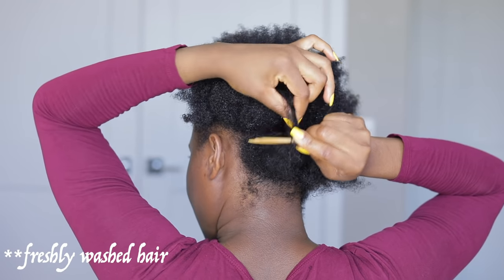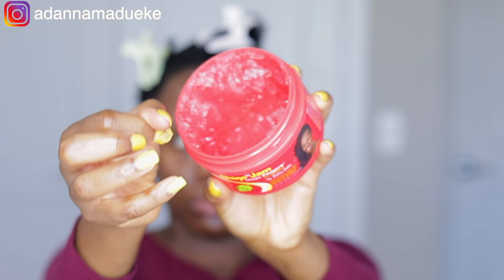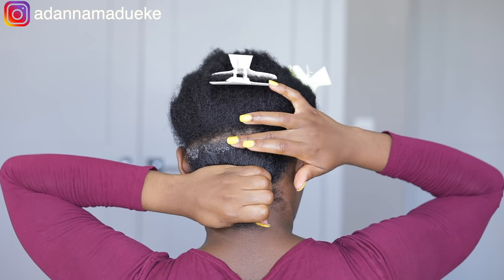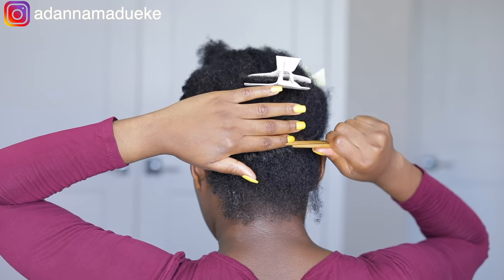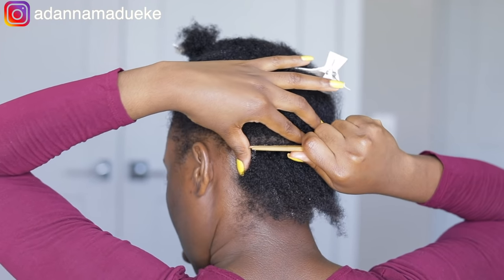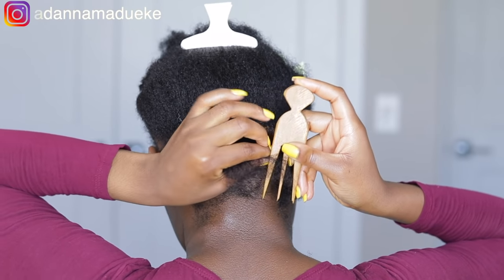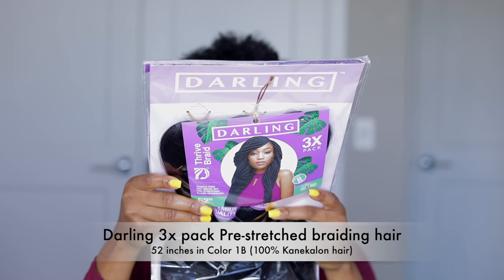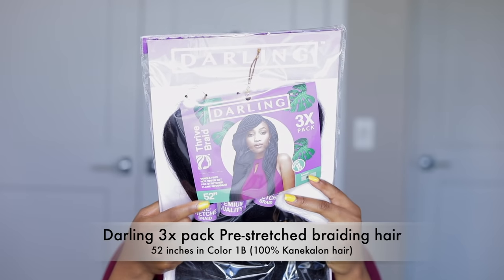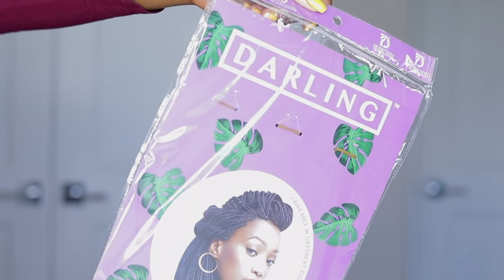Starting off with freshly washed hair, I just came here right now to pat out the back of this hair, just so I could take you all through the back. I know you all always like when I show you guys the back of the hair process — most times the back always turns out very somehow — but yeah, I also got a fresh hair trim, that video will be coming up very soon.